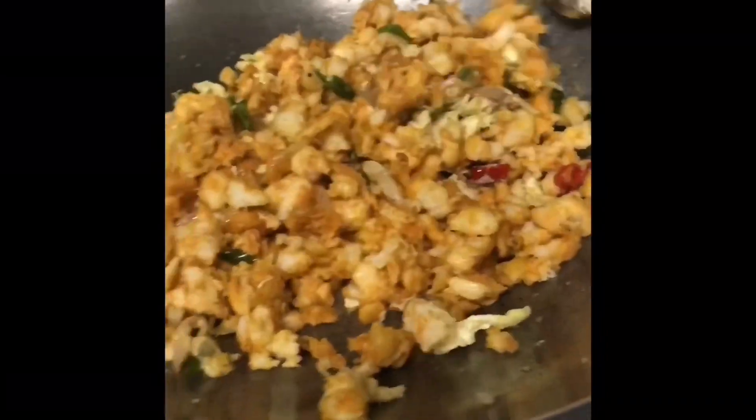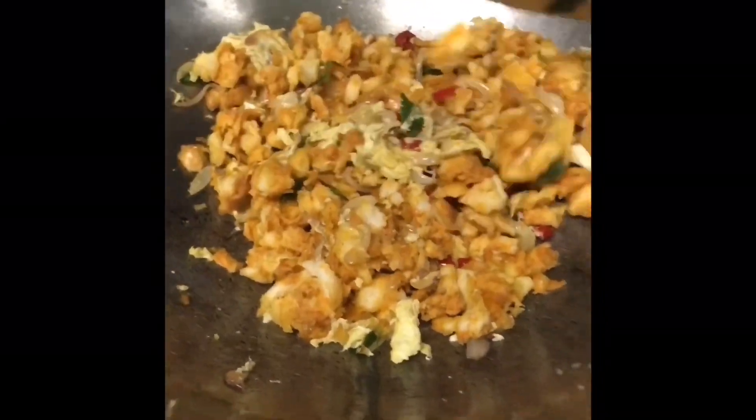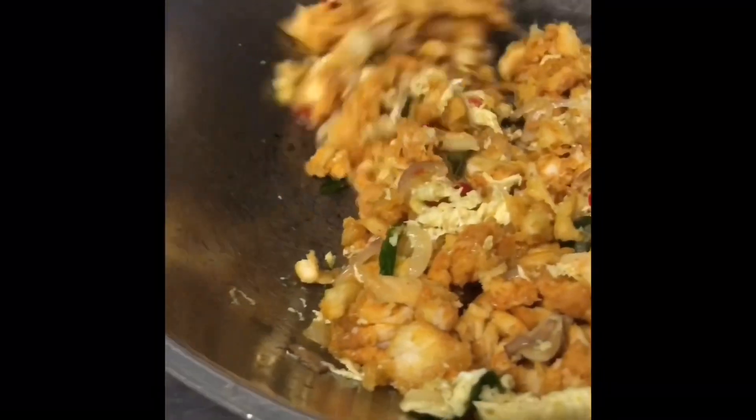Then mix it in the taste of the Kolumbu-Katalari.